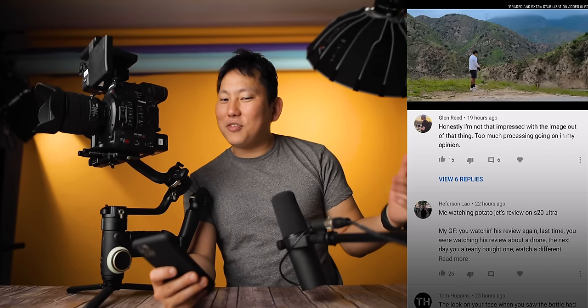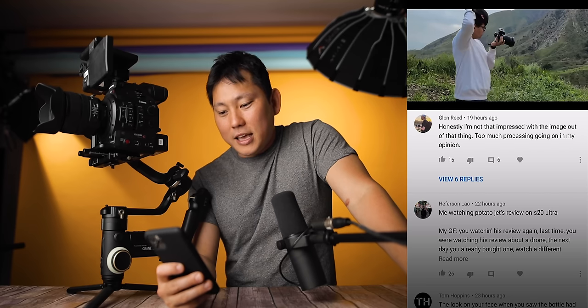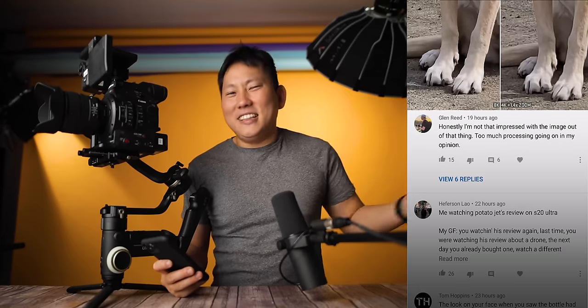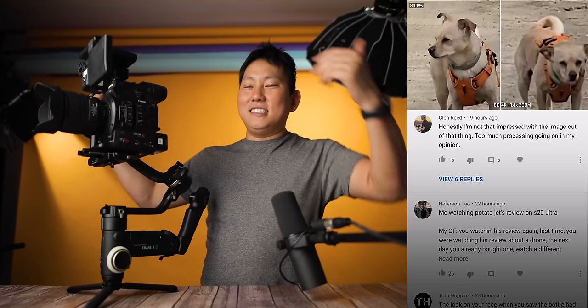Let's wrap up by reading a few comments from my last video about the Samsung S20 Ultra camera phone. That camera shoots 8K, which is kind of an overrated spec. Glenn says he's not that impressed with the image — too much processing going on in his opinion. I agree. Just because it's 8K doesn't mean it's going to be an amazing image. You really need good lenses, a good sensor — everything has to be good for it to work out.